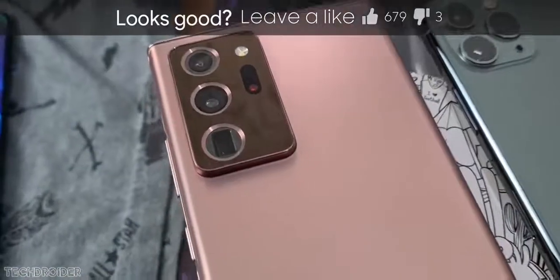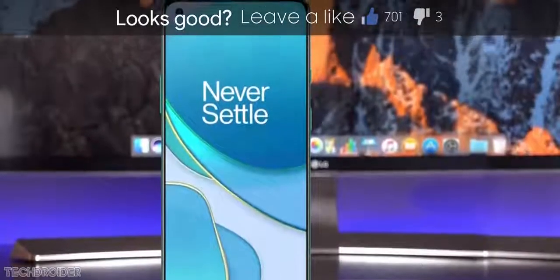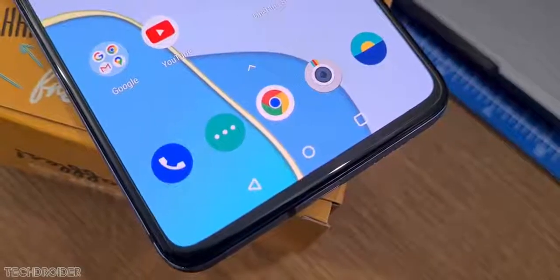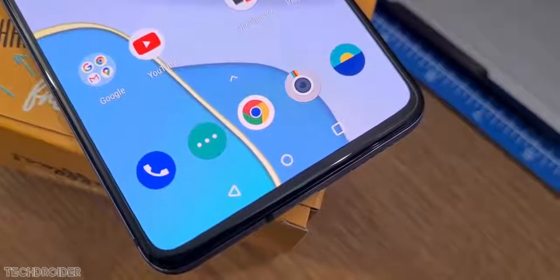They say it is the industry's best display inside a smartphone. The OnePlus 8T packs a flexible 2.5D curved display which is not like 3D curved or fully flat. You won't find a huge difference between flat and 2.5D curved, however it's gonna provide you a smooth experience while swiping your screen.